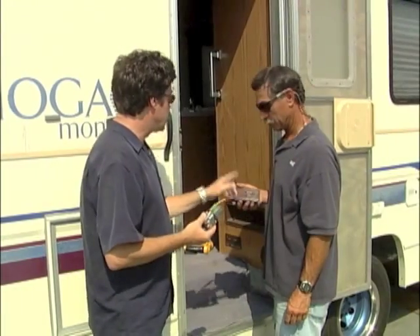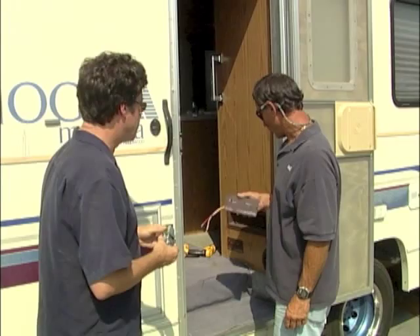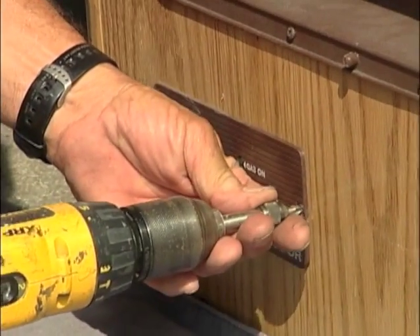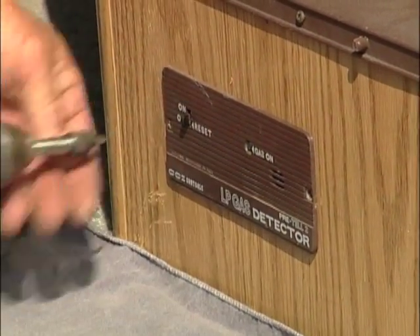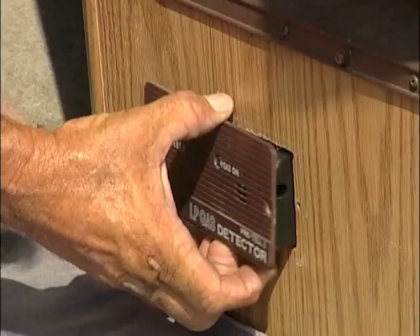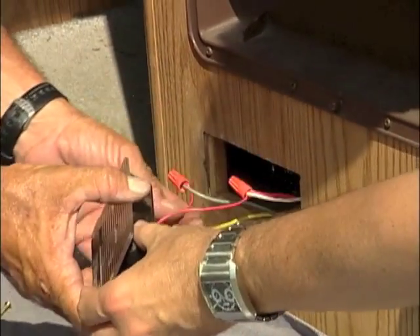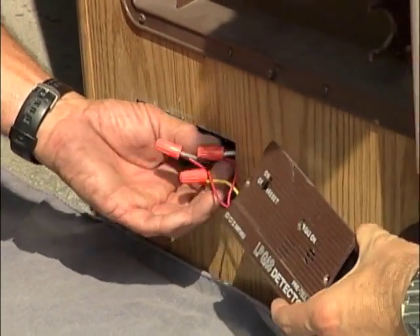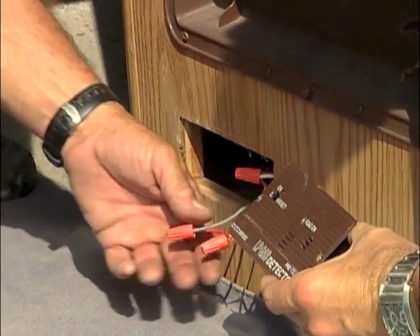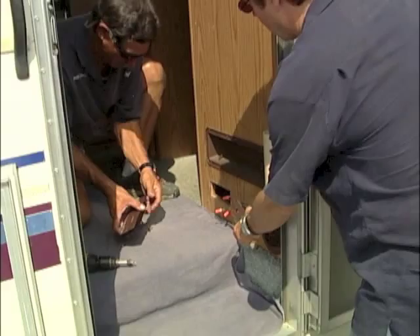The problem is here, so we have to replace that guy right there. There really isn't much to these — two screws hold them in. The manufacturers recommend that these be replaced about every five years regardless of whether they're working or not for safety. This one's seeing its better day, so it's time to replace it. Obviously this has been in there more than five years.